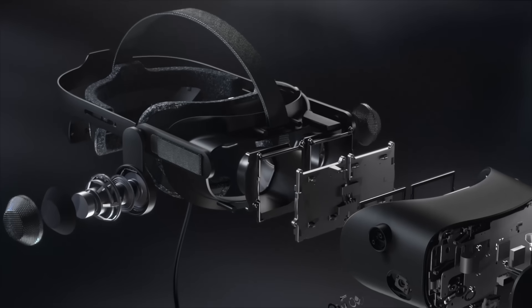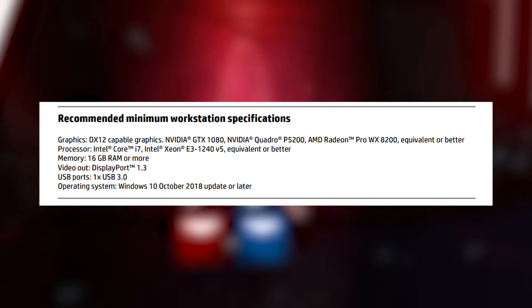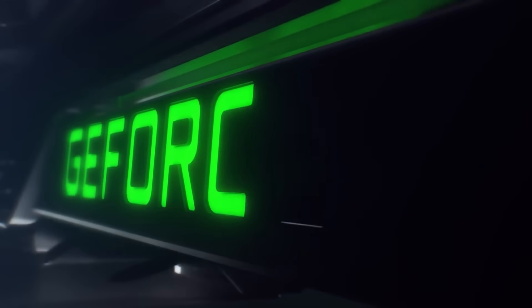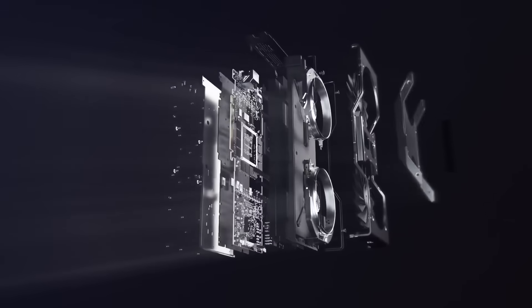All this amazing resolution is great, but don't forget about the hardware you'll need to run it. The minimum required specs are the same as the previous Reverb — an Nvidia GTX 1080 with an i7 processor. But to really get the most out of this headset, you're going to want to be pushing an RTX 2080 or RTX 2080 Ti.